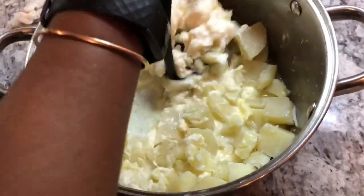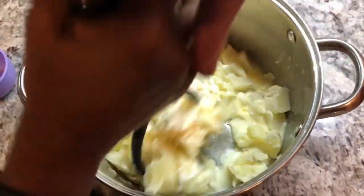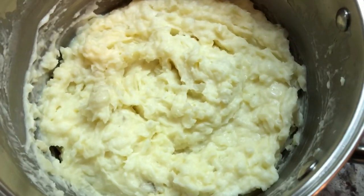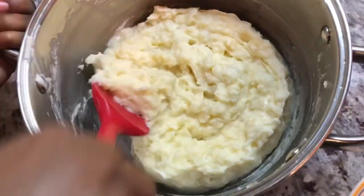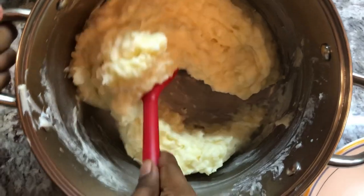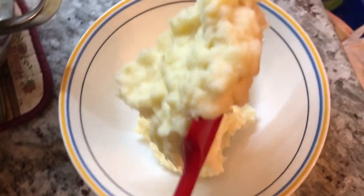I will be mashing the potato until I have a smooth texture. Our mashed potatoes are done — I like when I have a smooth texture. I'm gonna dish it out into my bowl. This is smelling delicious — look at this beautiful mashed potato!